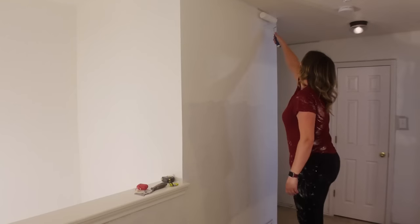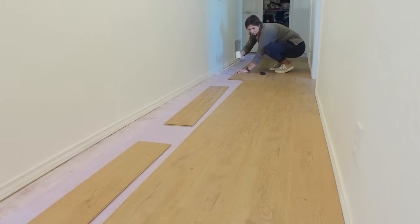Hey guys, welcome back to my channel. In today's video we are still going to be working in this hallway. If you've missed the last couple of videos make sure that you go check those out, because we have painted the walls and installed new flooring, and today I want to work on a really fun project.